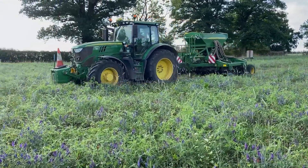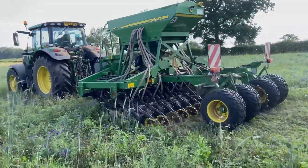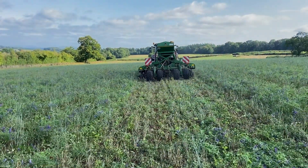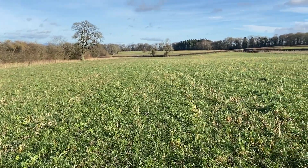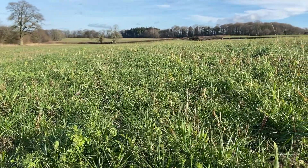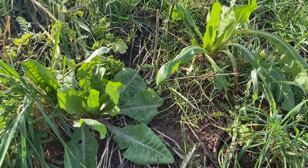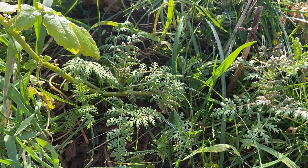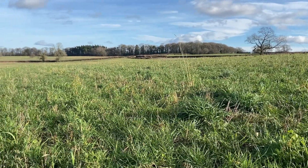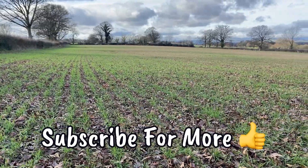The herbal lay was then direct drilled into the summer cover crop without the use of any glyphosate. Not using any glyphosate to terminate the summer cover has meant we've ended up with a few weeds in the herbal lay, but that's not the end of the world because we've carried over a lot of desirable species from the summer cover crop. You can see we've got loads of vetches and clover that have survived, plenty of chicory, and then a few bits like phacelia and mustard that we wouldn't necessarily want in a herbal lay but they're not going to do any harm. I'm really pleased how this has turned out. In a couple of months we'll get some ewes and lambs out onto it. I'll do some more updates on the cereals and the clover living mulches as the year goes.